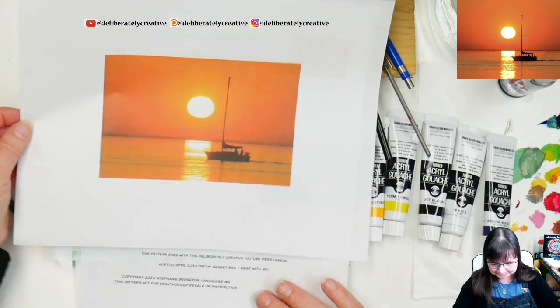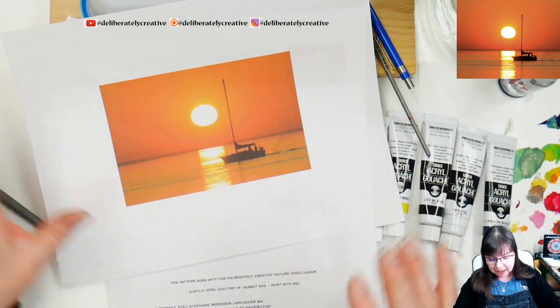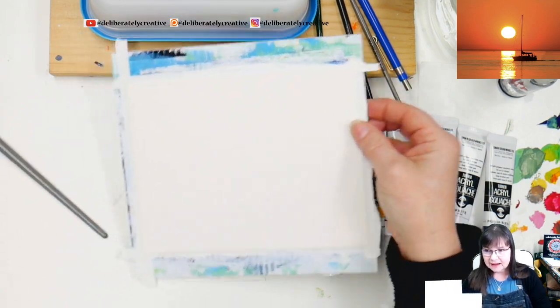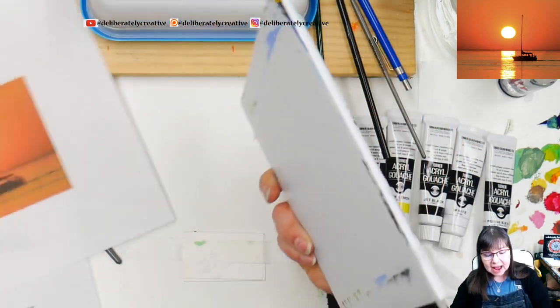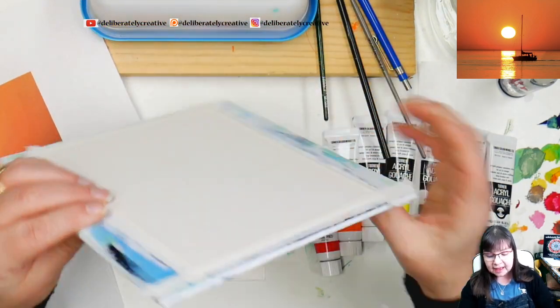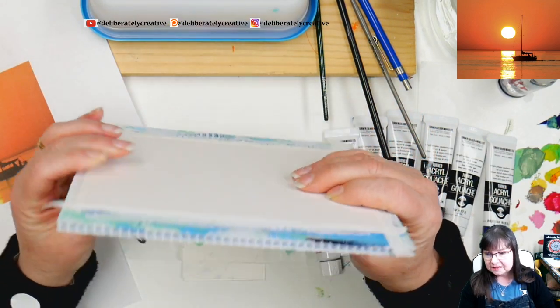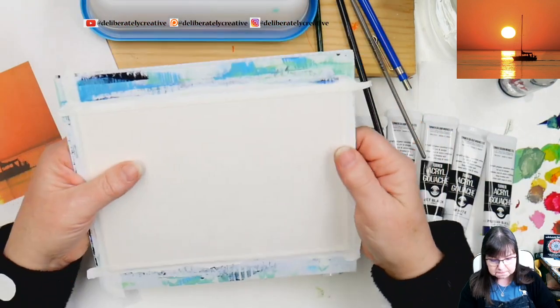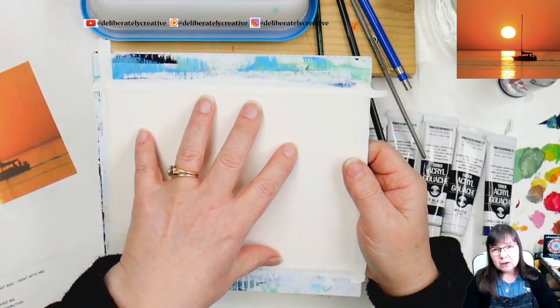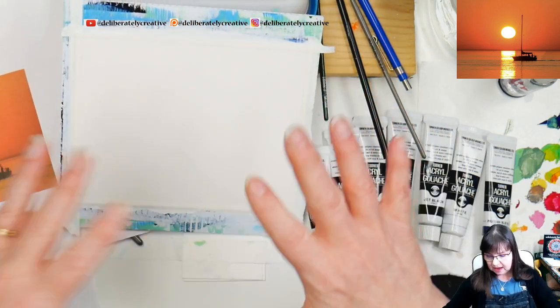I will probably be turning off the face camera when we go to the closer-up view. I did not do any painting on the 140-pound watercolor paper that we're painting on. This is taped down to a piece of corrugated plastic — basically it's plastic, so it's waterproof, which makes it really nice. I'm not worried about it warping. If you tape down to cardboard or mat board and work a little too wet, it is going to get warpy.